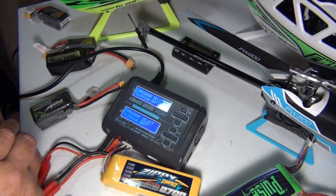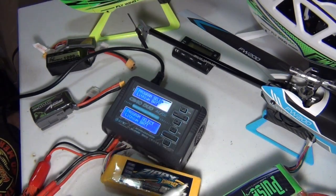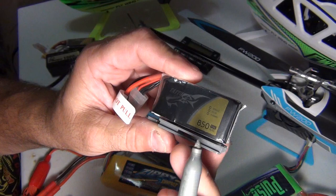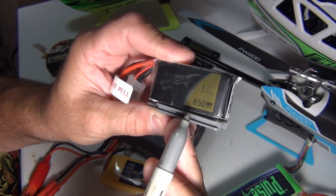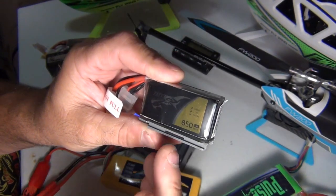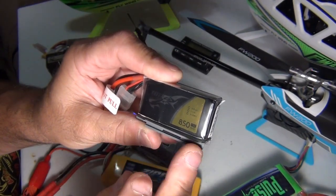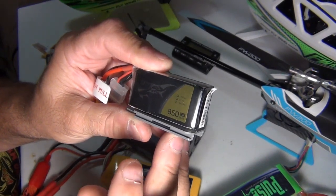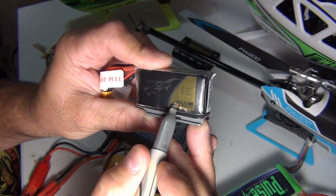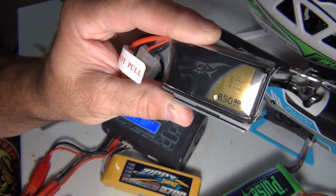I'm going to grab a Magic Marker. Here's an 850 milliamp battery — so how do I figure out how I can charge this? You can either use the Flywing charger, or if you buy a charger like this you can control the amps. Go to the third digit — that's 0.85 amps. That's what you can charge that at.